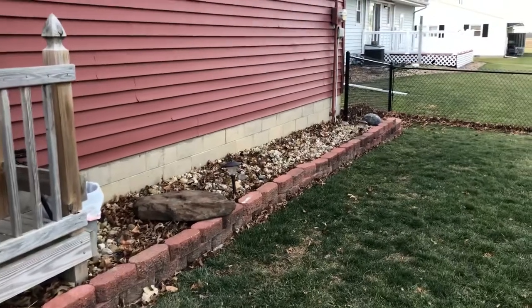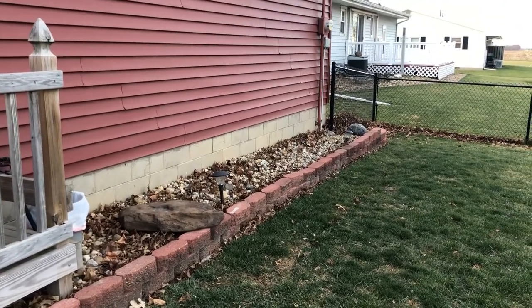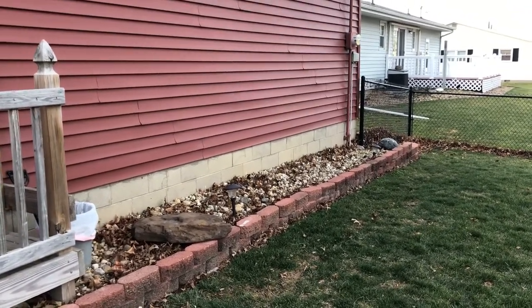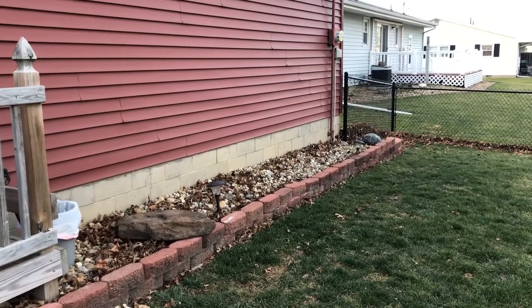I'm going to be starting a growing project in the basement this winter. I've already started a few — I've got some candelabra seeds going to get some bulbs and some flowers to move forward. We'll see how that goes.